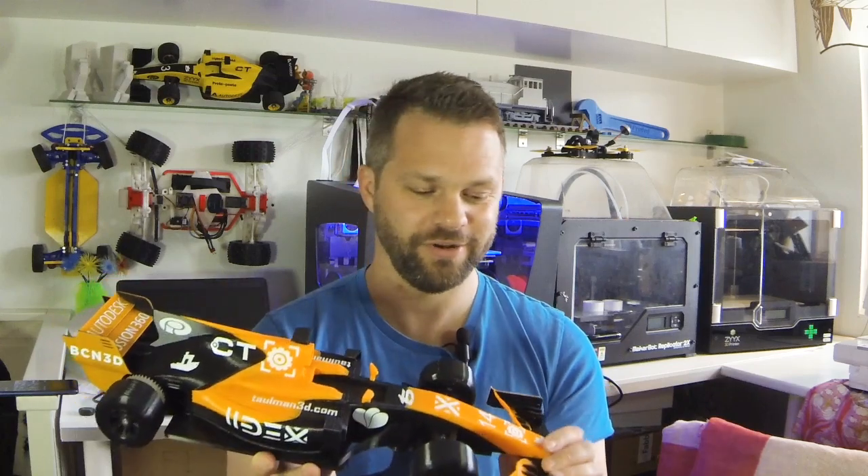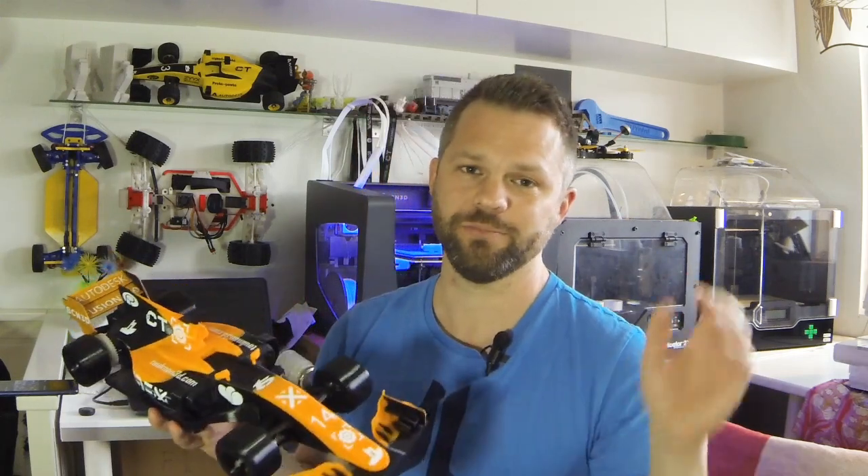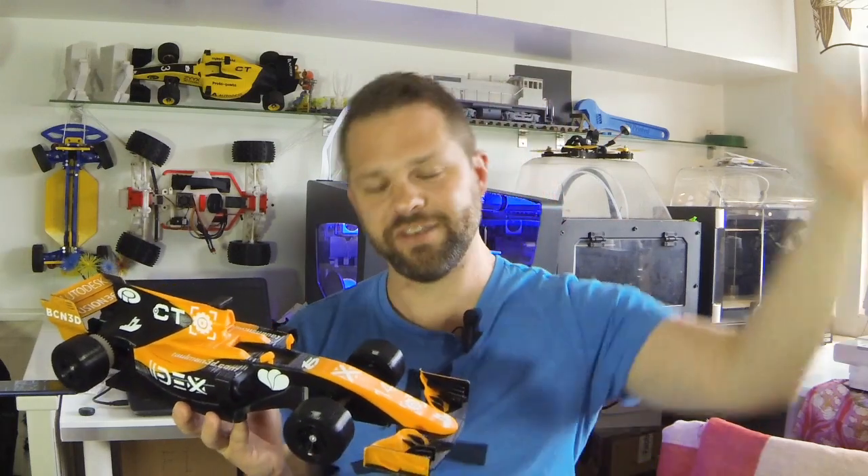I'm going to move on and focus on the next OpenRC project one hundred percent, so I can release that soon — because that's going to be pretty awesome. As always, if you like this video, like, share, and subscribe. If you have any questions, put them in the comment section or tag me on social media. Take care, see you in the next video.